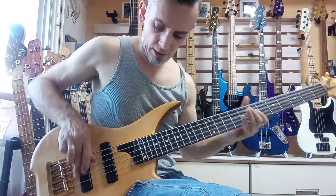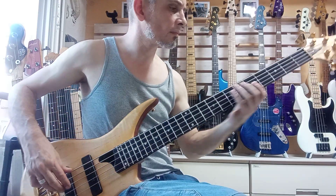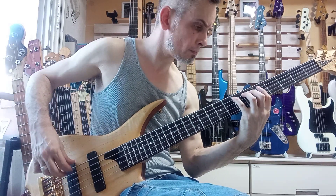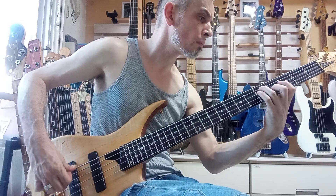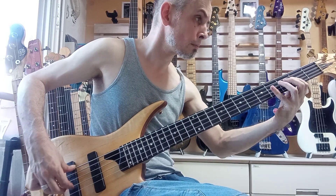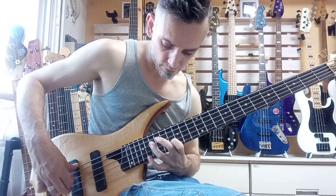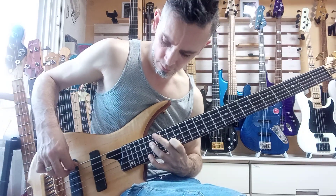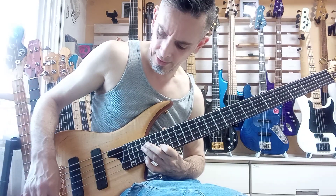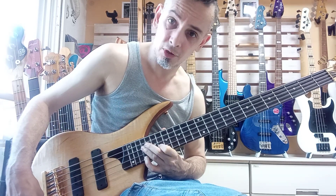Just to do a quick test — let's go on the rear pickup. This is with everything dialed up, as the test I always do. You can hear the sustain, the intonation, everything — that character when everything is dialed up. Let's take the treble down a notch there.